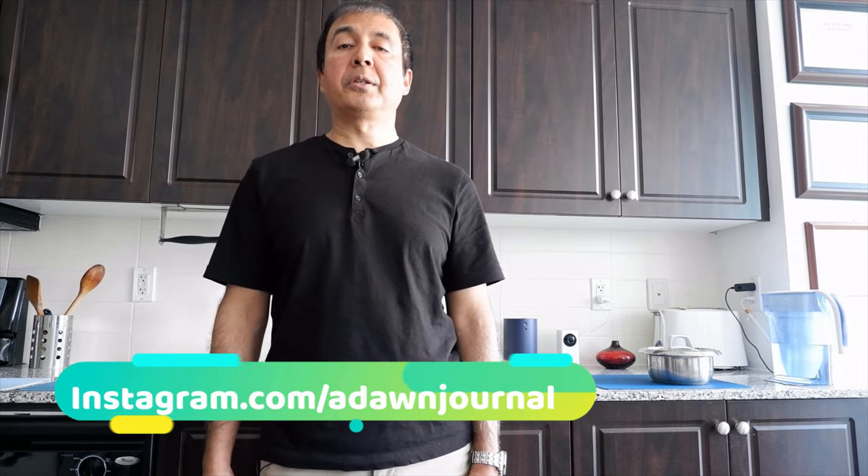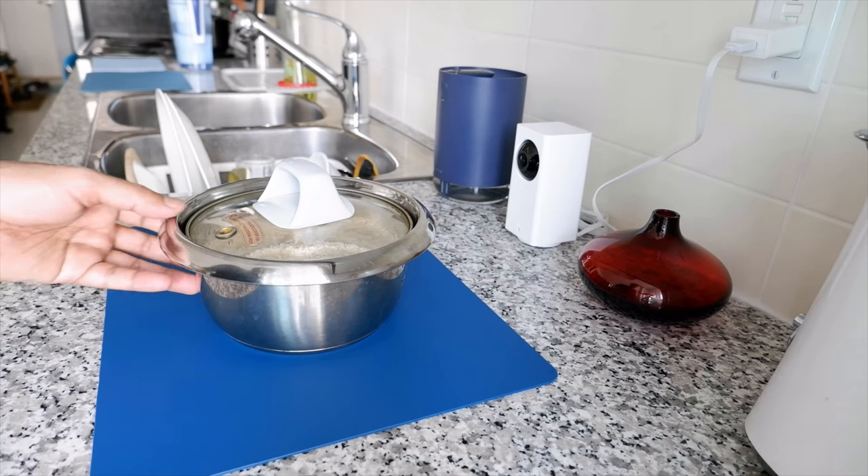When cooking rice, you're basically dealing with two different methods. The first I call the water absorption method, and the second is the water drain method. In the water absorption method, the rice absorbs all the water and you don't need to drain it. This is very easy with a rice cooker, but can also be done in a pot. I'll be demonstrating in a rice cooker. The water drain method means you cook rice in plenty of water and then drain it once the rice is fully cooked. My method of choice is the water absorption method in a rice cooker, and that's what I'll show you today.